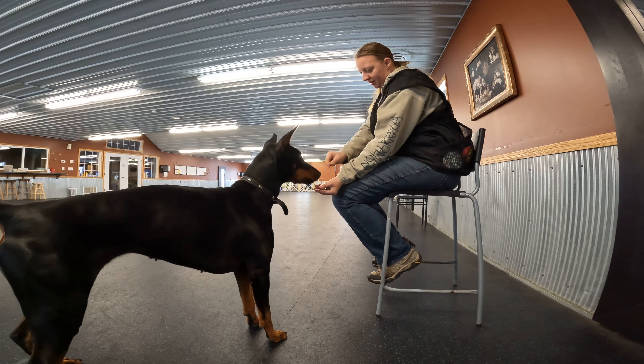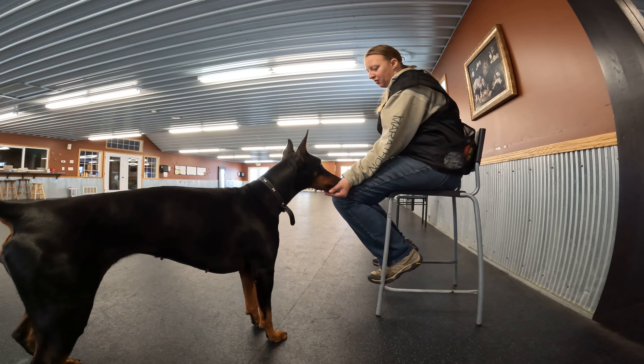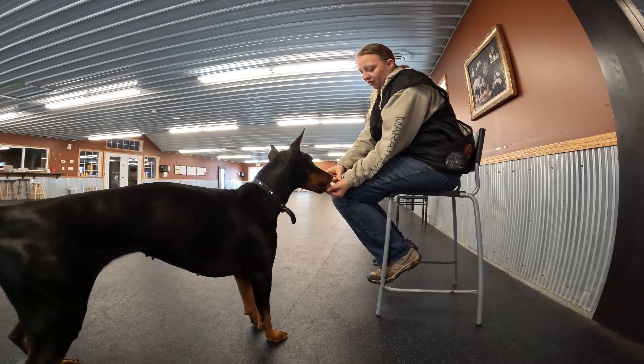In her case she's going to hold it — hold her nose there — because she knows that's what she's supposed to do. In this stage I don't care if they hold their nose there or not.